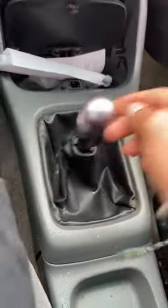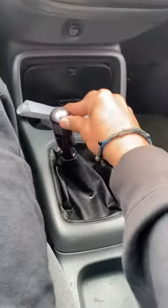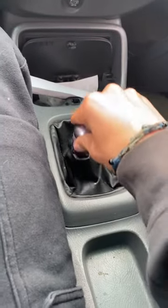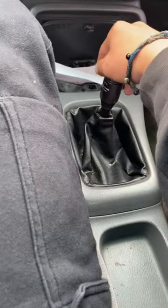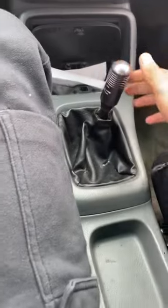This is your shifter. First you want to find out how many gears you have, so you press the clutch all the way down and then you shift through: first, second, third, fourth, fifth, and reverse. Gears may vary depending on what kind of car and brand you have.